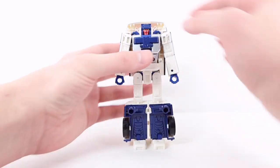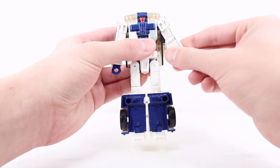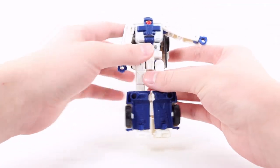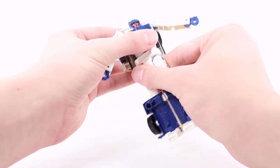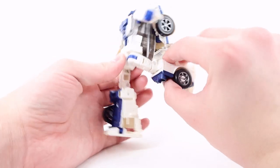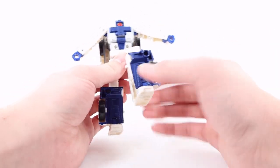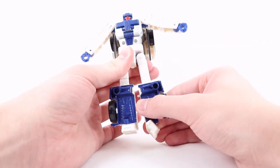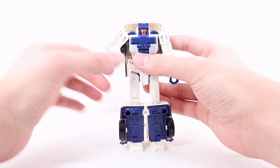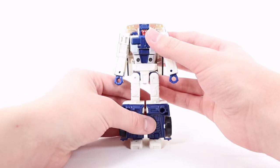Let's get down to articulation. The head can move side to side, but unfortunately cannot move up or down at all. The arm can move out and in, there is a bicep rotation and elbow bend, but unfortunately no wrist rotation. There is a full functioning waist rotation. The leg can kick forward, back, and out to the side for pretty much a full splits. There is a swivel, a knee bend, and a very good ankle pivot.